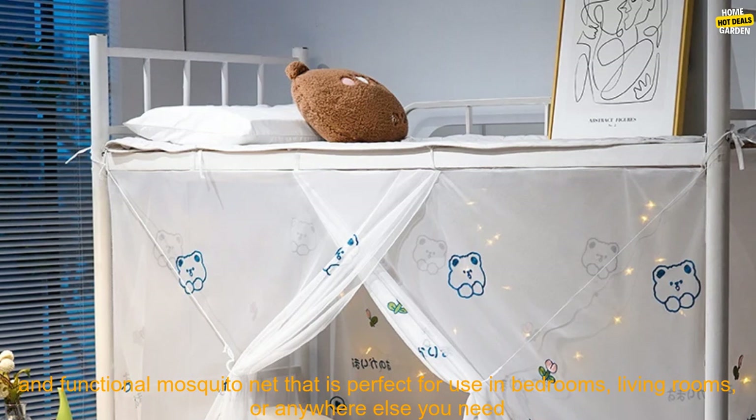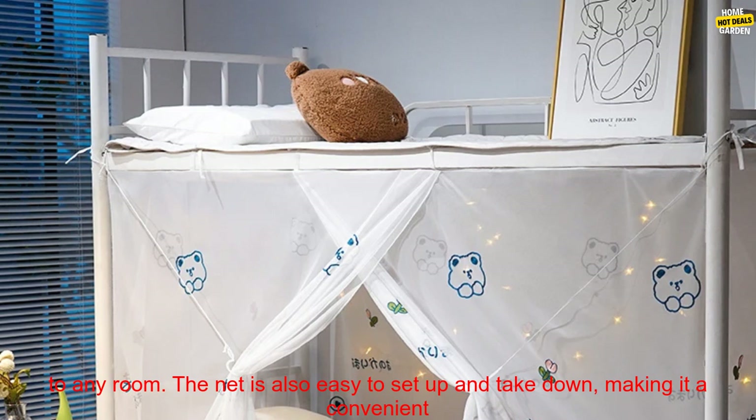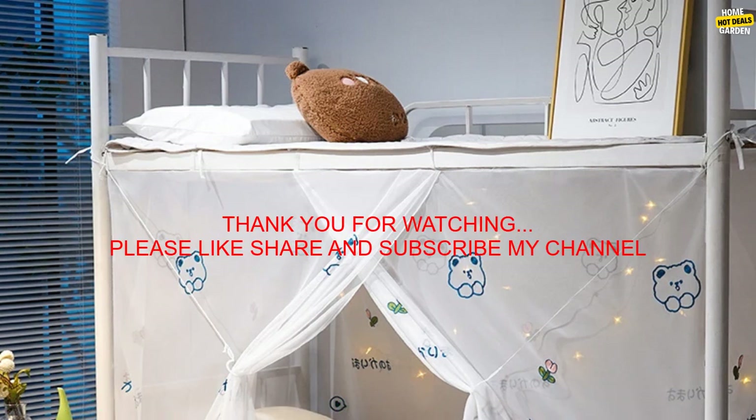Conclusion. The Yan Yang Tian 2022 New Embroidery Pattern Quadrate Mosquito Net is a stylish and functional mosquito net that is perfect for use in bedrooms, living rooms, or anywhere else you need to keep mosquitoes at bay. The net is made from a durable and breathable fabric that is soft and comfortable against the skin. It features a beautiful embroidered design that will add a touch of elegance to any room, and is also easy to set up and take down, making it a convenient option for anyone who wants to enjoy a mosquito-free night's sleep.